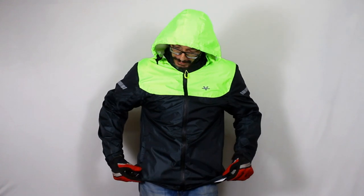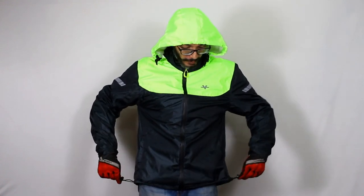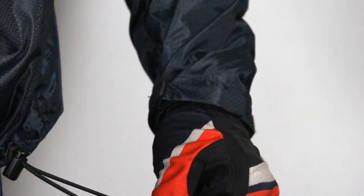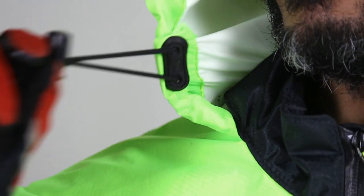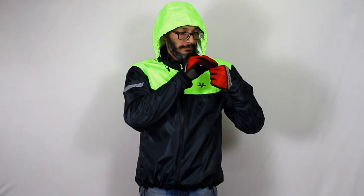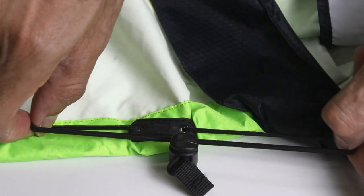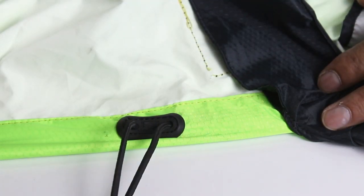The waist adjustment is by way of EBC with cord locks, given on both sides to prevent bunching up and also to make adjustment easier. It's the same for the hood as well. We used specially made EBC holders to prevent tear damage to the jacket while cinching, as this adjustment is needed every time you are using the jacket.